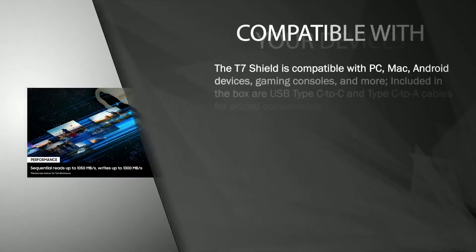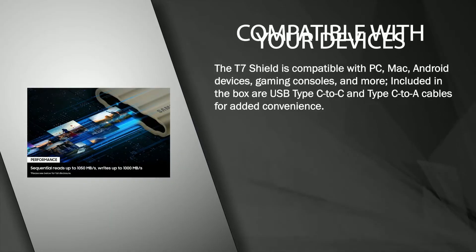The T7 Shield is compatible with PC, Mac, Android devices, gaming consoles, and more. Included in the box are USB Type-C to C and Type-C to A cables for added convenience.